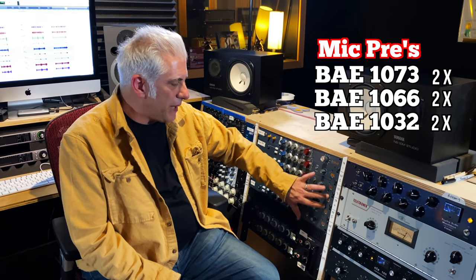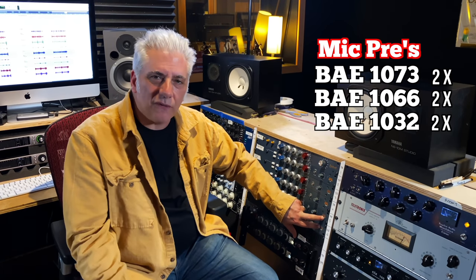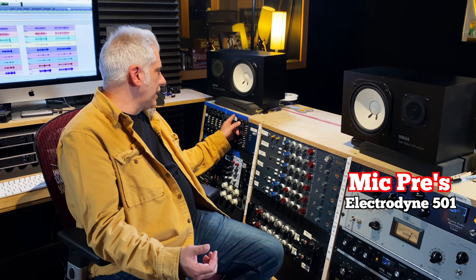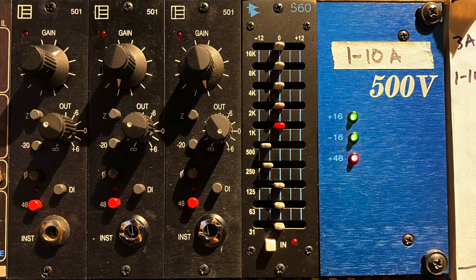Let me talk about the mic pres we're using for the drums. We're using all Neve-style mic pres — these are all BAE. Two of these are 1066s, two are 1073s, two are 1032s, which is a 1073 with an expanded mid-range that BAE makes. I also have these Neve 1081s down here. The only other extra mic pre is an Electrodyne 501 that I'm using for the hi-hat. I'm using the onboard EQs, except for the kick-out. On the kick-in, the only thing being taken out on the EQ is some 360 Hz, which takes out the boxiness. The kick-out is being routed to a 560 API graphic EQ, and I'm cutting 500 and 250 Hz to take out the boxiness and give it a tighter, less muddy sound.